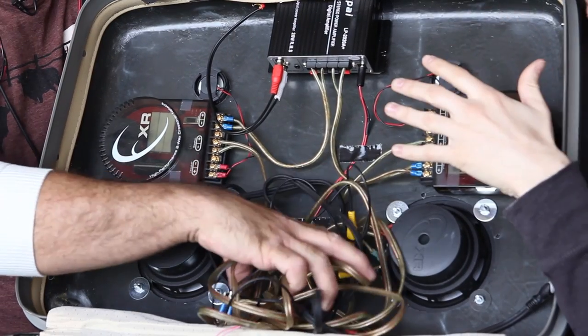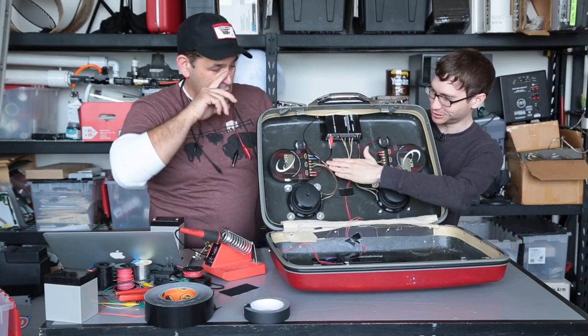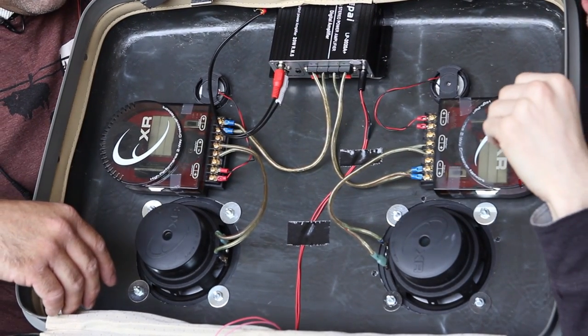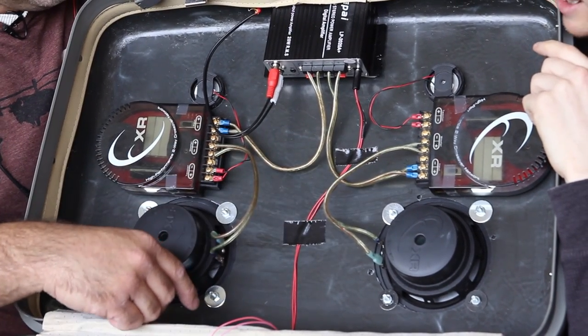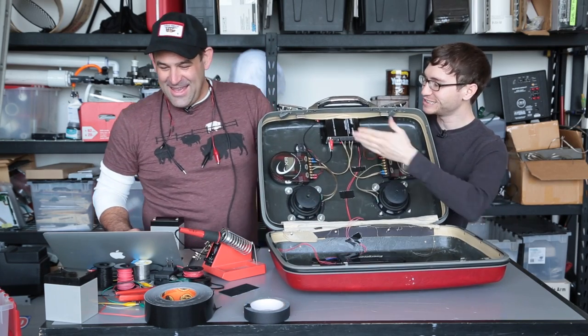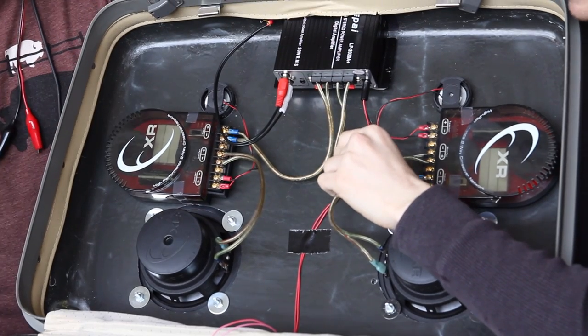First, we cleaned up the wiring quite a bit. We got rid of all the unnecessary stuff, shortened all the wires, added quick connects and some spades to make things easier. This is not to NASA wiring standards — I just want to point that out right now.